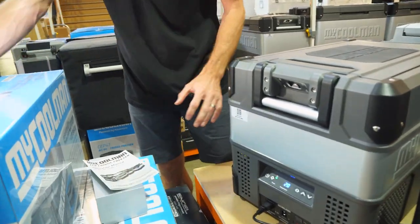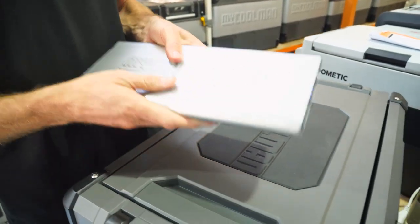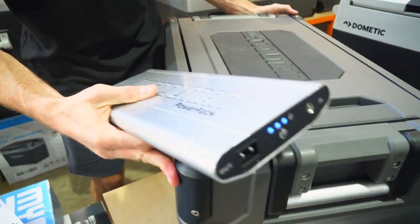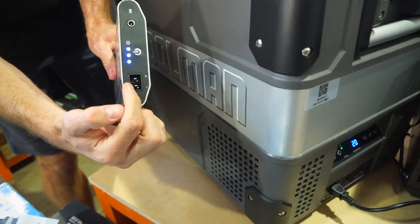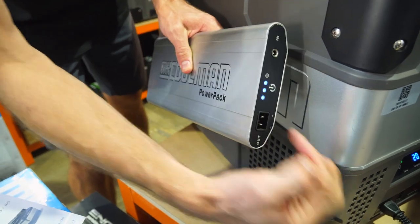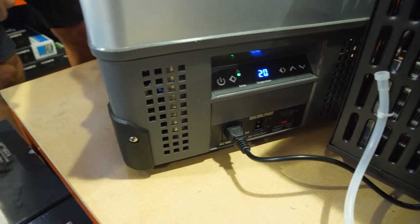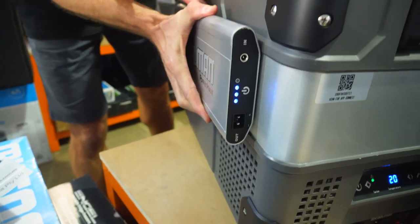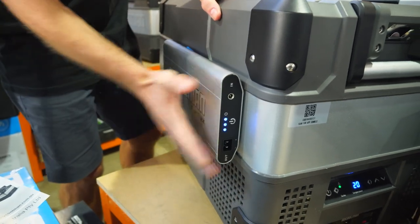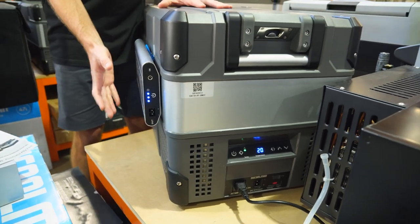MyCooler also offers an optional battery pack. The metal panel on the side is handy here — the cable from the battery plugs into the 12 or 24 volt port, and magnets on the back of the battery stick it to the side of the fridge. This lets you take the fridge out of your vehicle and run it from the battery for short periods, completely independent of your car.